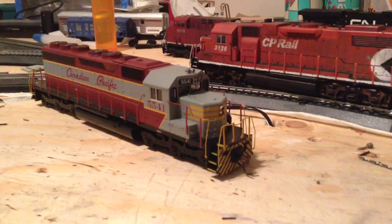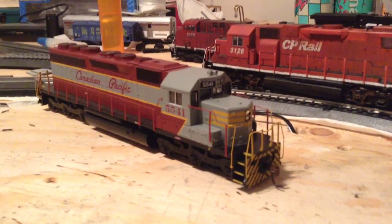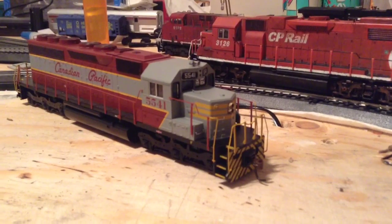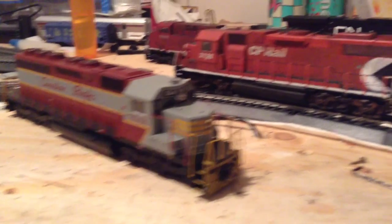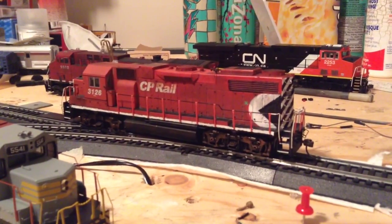Hey everybody, this is CPRule43 with a short update for you guys. I'm going to go over the detailing that I did on the SD40, which was done after the last update, so you'll get to see a bit of changes. I've also done a little bit of detailing on the GP38 as well.